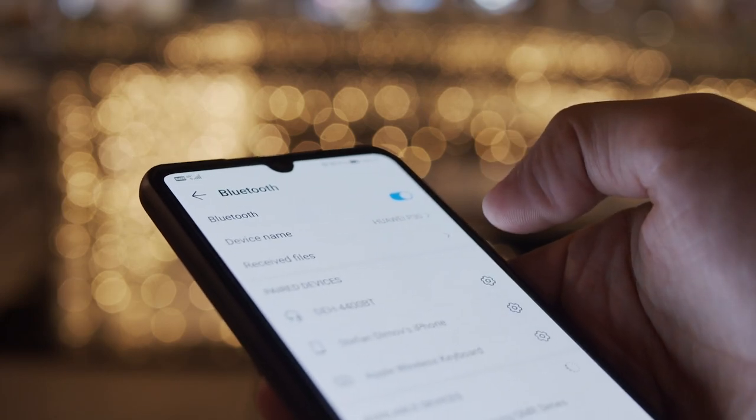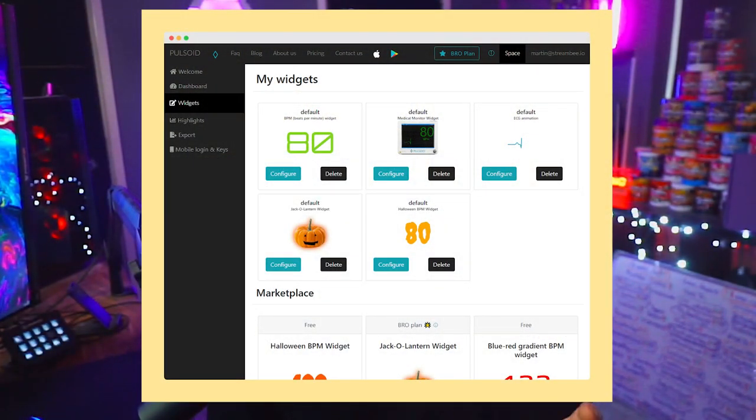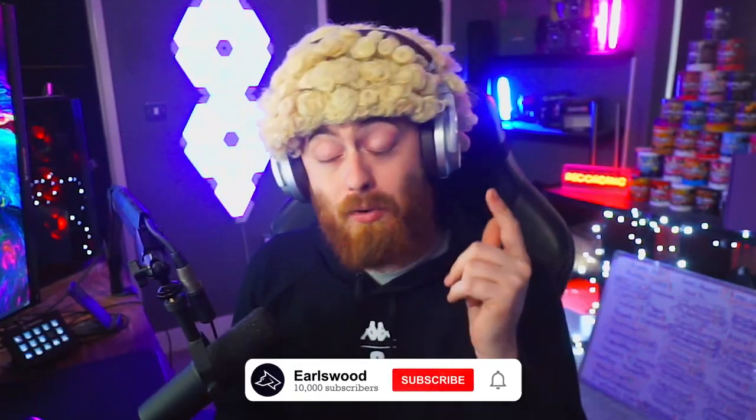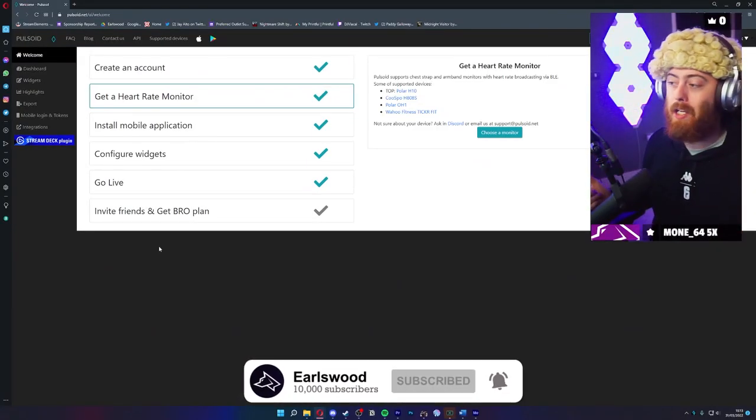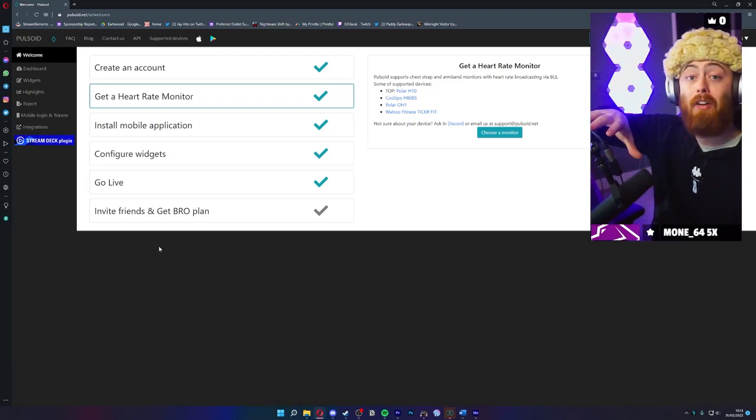To get it onto your actual OBS, you need to go on the Pulsoid website at pulsoid.net — again, link in the description. Once you log into that website, you can log in via Twitch, it's really simple, and it'll take you to the Pulsoid dashboard main page.